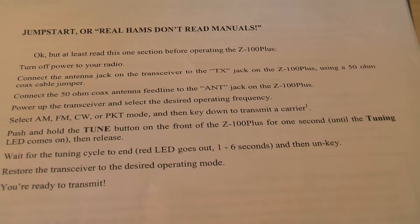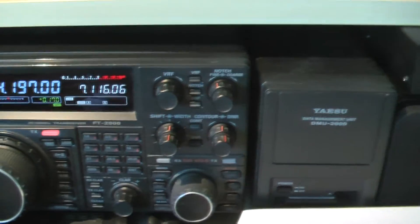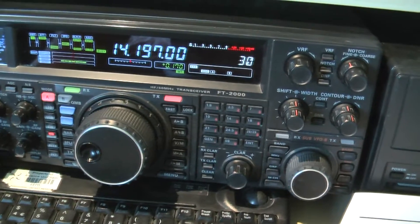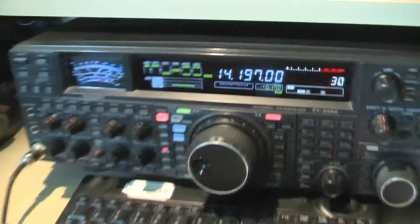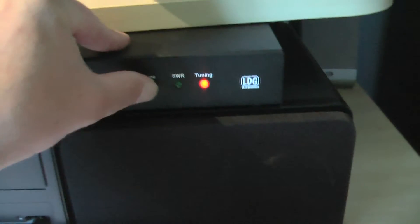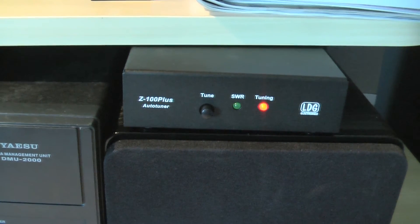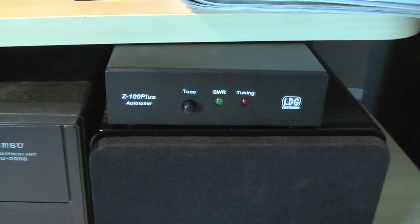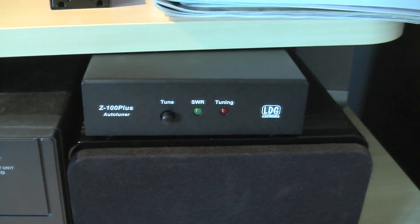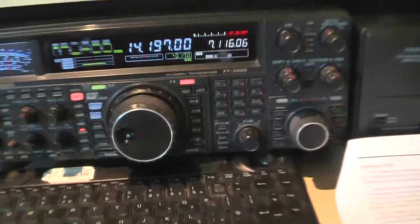Wait for the tuner cycle to end — the LED goes out, one to six seconds — then unkey and switch the transceiver to the desired operating mode; you're ready to transmit. The mic is at centre, RF power was on full — this only does 125 watts by the way, this transmitter is 100 watts. Let's press the tune button — it's whizzing away — then wait for the tune cycle and the LED goes out, then unkey. Hopefully the SWR on this band will be okay.